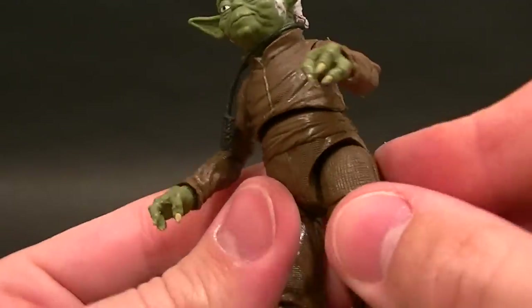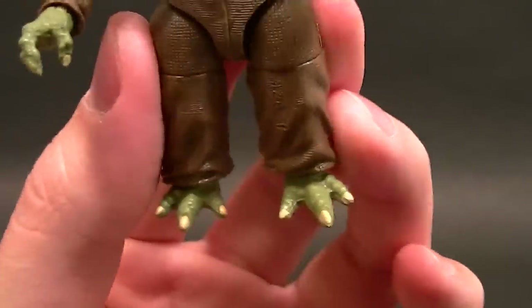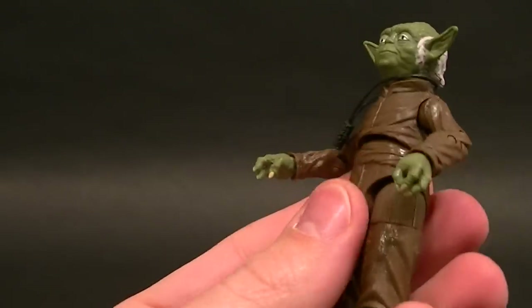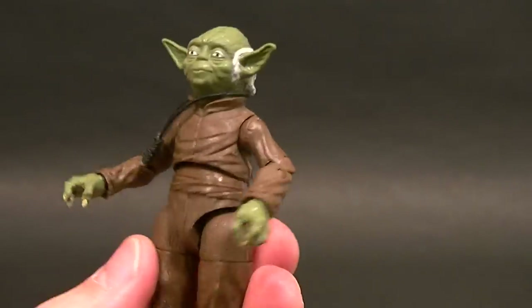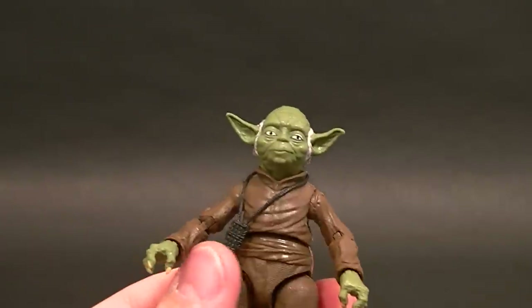For the ankles, we just have a standard hinge. I think my feet might be on backwards based on the way they're angled. I'll take some photos and post them at the end of the video so you guys can see. Let me know which way they're supposed to go — I think these two toes are supposed to be on the inside.